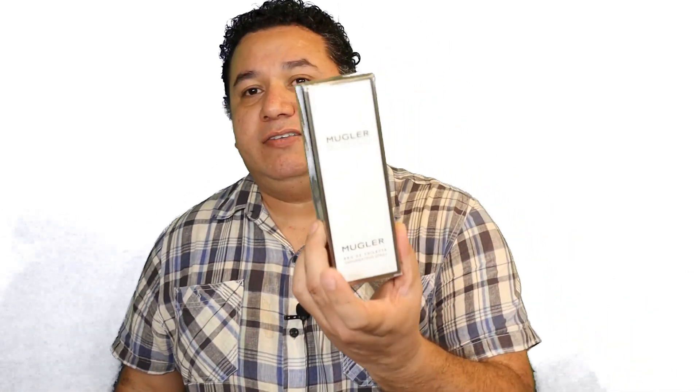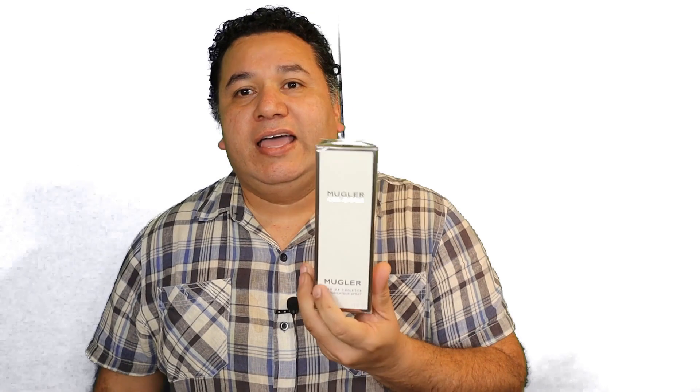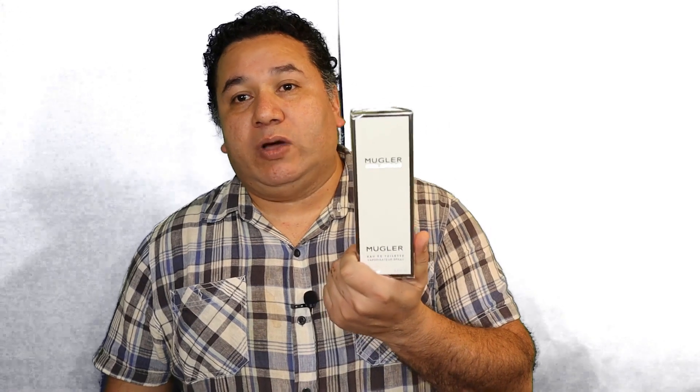Some of my favorite fragrances are ones for the warmer days. This one is actually the Mugler Cologne by Thierry Mugler, very well known for his collection of Angel fragrances, which I haven't had a chance to try yet. But this one I've heard really good things about.